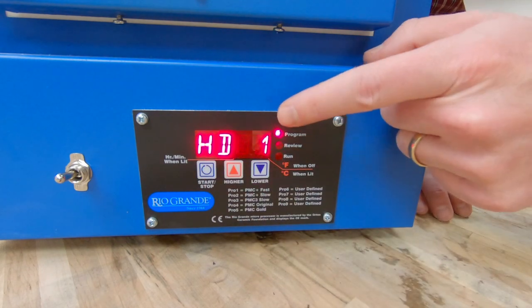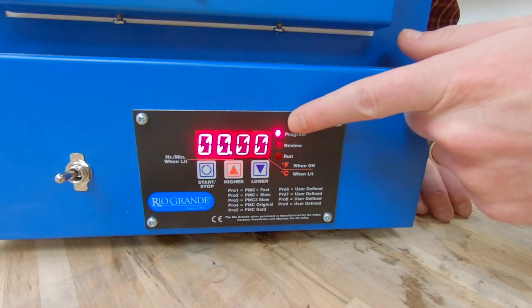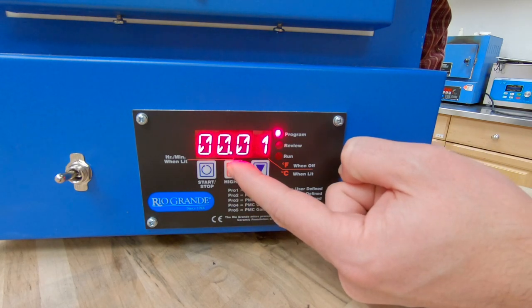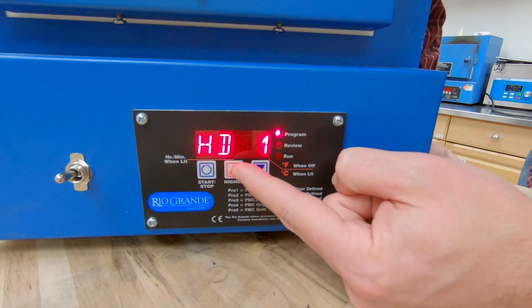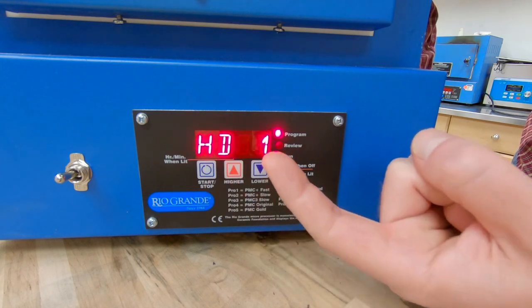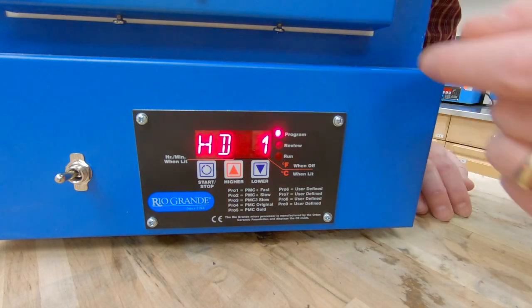Now it's going to ask for our hold time — how long do we want to hold at 1450? Since I'm enameling, I want it to hold most of the day so I can do what I need to do, and then stop the program when I'm ready. So I'm going to set it for eight hours. With hold times it's hours on the left and minutes on the right. I've got it set for eight hours.